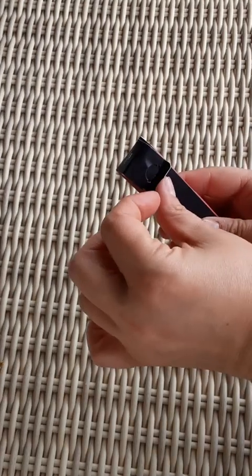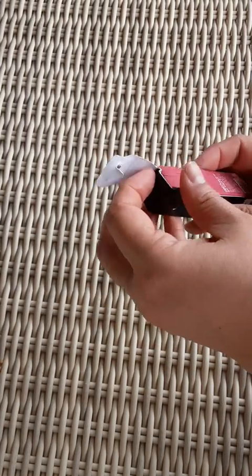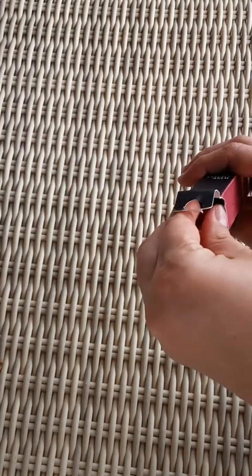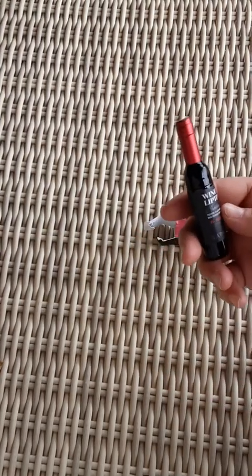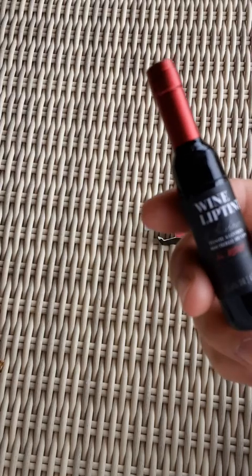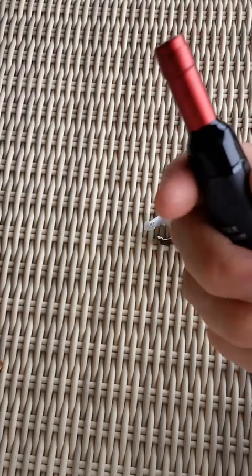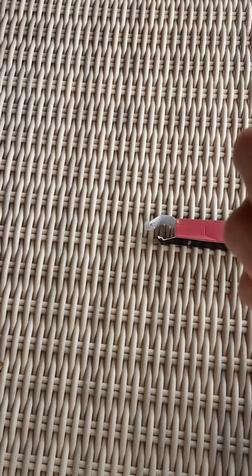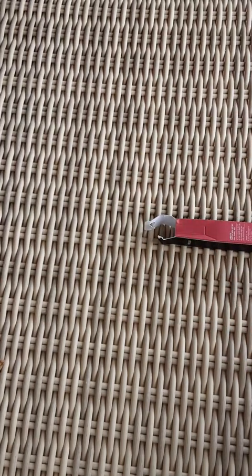This flips up and open. I guess it just got smushed because of the shipping. Oh my gosh, this is so adorable. If somebody's a wine fan, this is the freaking cutest bottle I've ever seen.